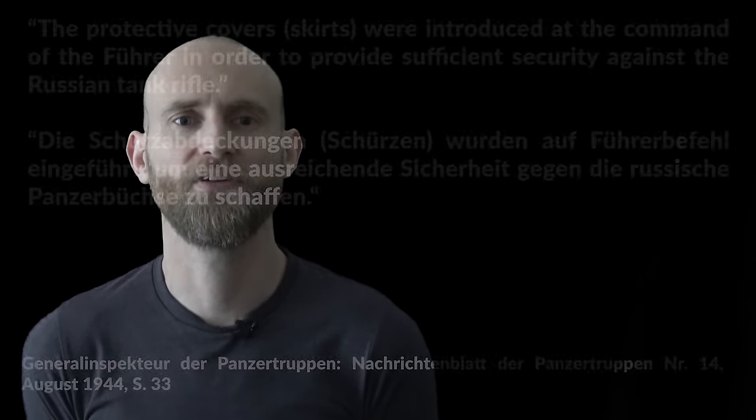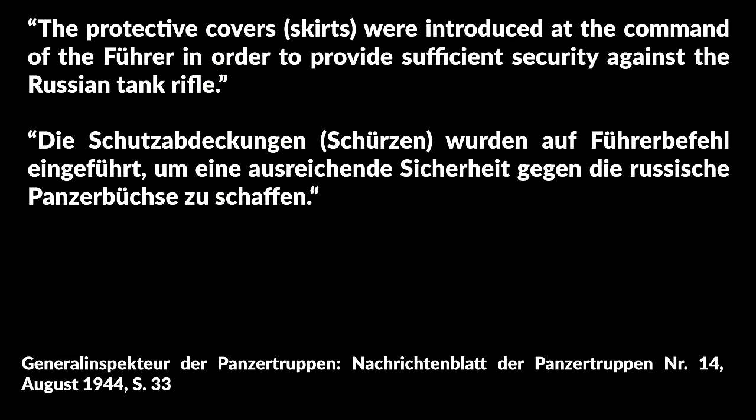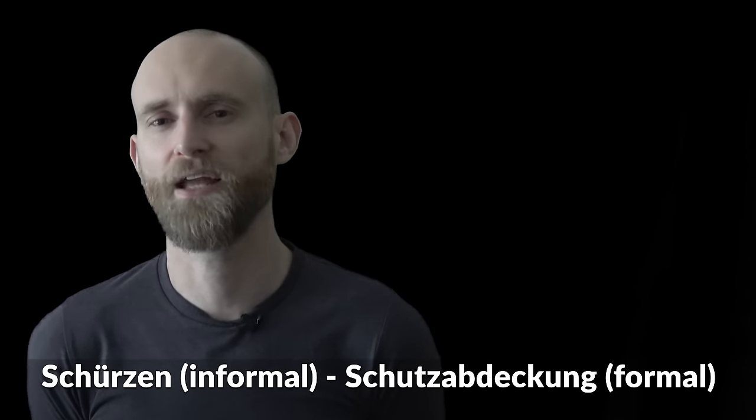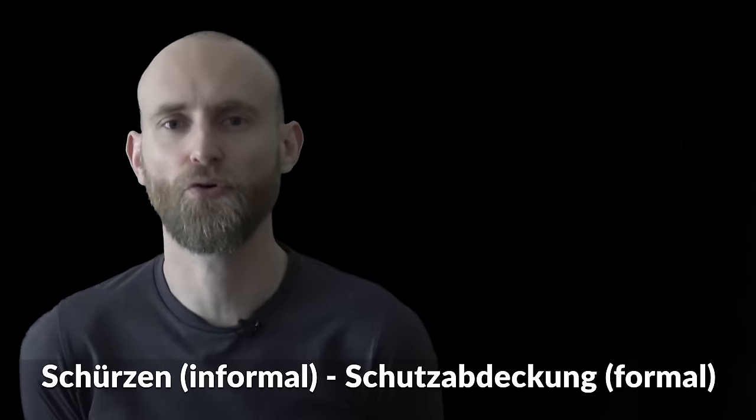A primary source — the bulletin of the Panzertruppe from August 1944 — confirms that the introduction was due to Soviet anti-tank rifles. To quote: 'The protective cover skirts were introduced at the command of the Führer in order to provide sufficient security against the Russian tank rifle.' Note that the official German name was Schutzabdeckung, yet the unofficial name Schürzen is also given in parentheses.